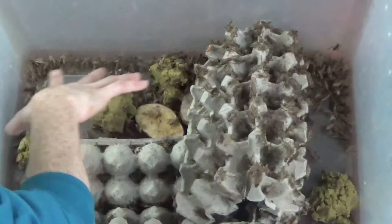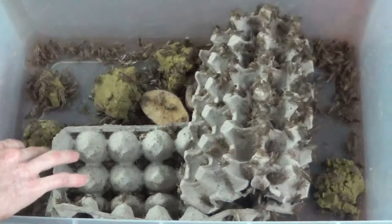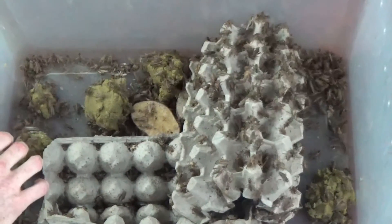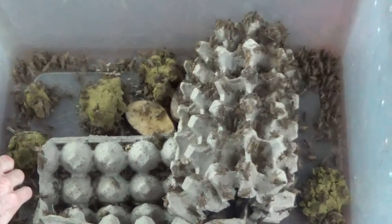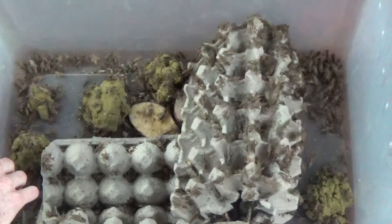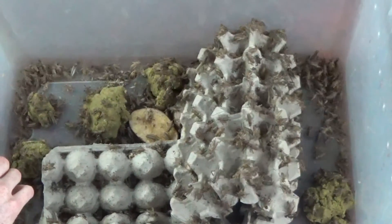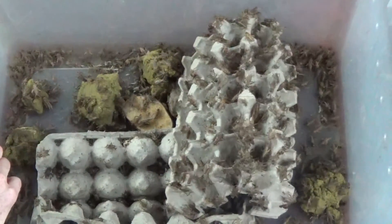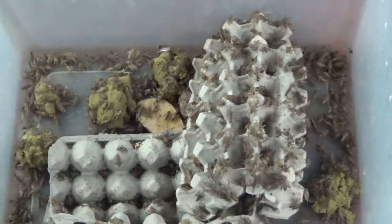As you can see here, we have a ton of crickets starting to swarm the moist bug grub. Not only does this replace your gel water, it also works for gut loading your insects while they stay hydrated while eating. You want to discard the bug grub within 36 hours if you're using the moist form so it doesn't start growing bad microbial growth, since it is made of whole organic nutritional lettuces and other gut-loading materials. If you are using the dry form, you can leave it in there as long as necessary until it's all used up. You can see all the crickets swarming all over it — this bug grub will be gone in about 24 hours.